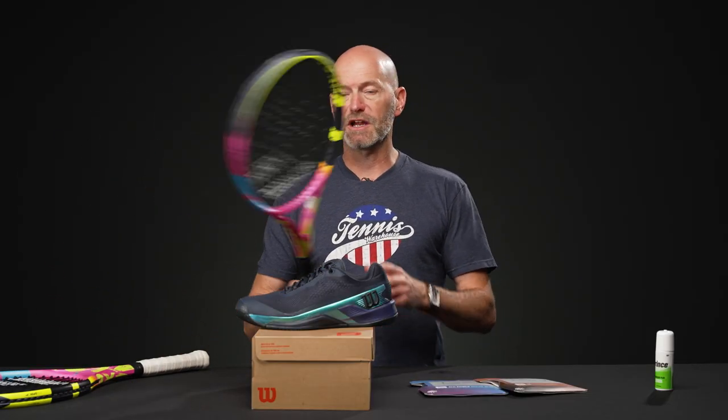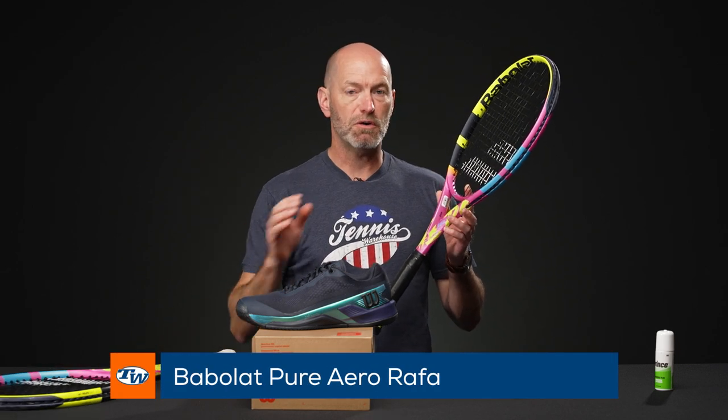If you want to get one of these rackets we have them ready to go. It is a beefy, beefy racket — it's got a really high swing weight, really comes through with a ton of mass. I did say last week that if you wanted to take the regular Pure Aero Ruffer and spec it up to that one, I'd let you know how to do it.